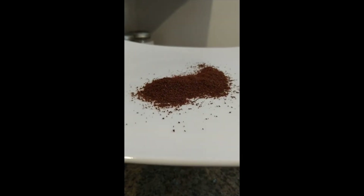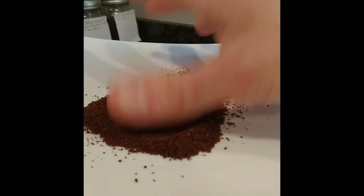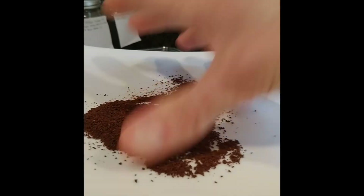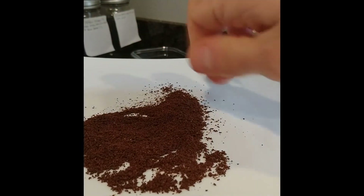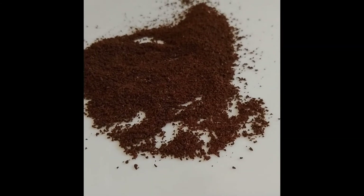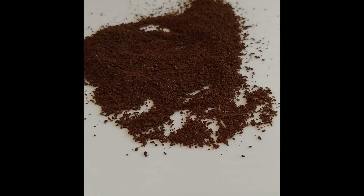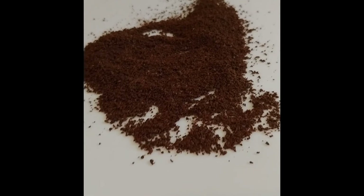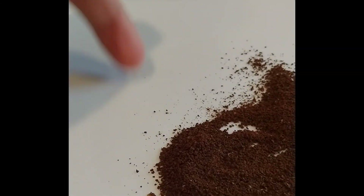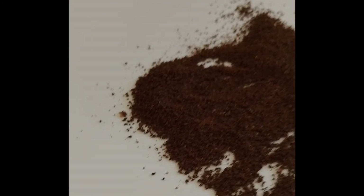I don't know how much detail is going to come through on the camera, but overall we've got pretty solid quality here. I'll spread it out just a little bit more. I have not used any sort of sieve to get a more precise estimate of the grind distribution and the ratio of fines that come through. There are certainly plenty that are visible around the edges, but I've definitely not found it detrimental to the brew quality.